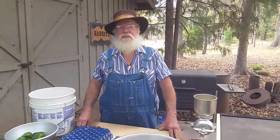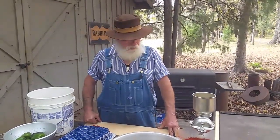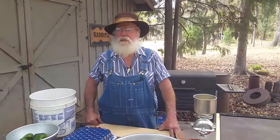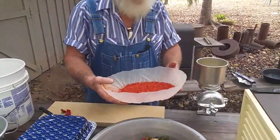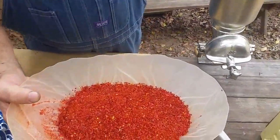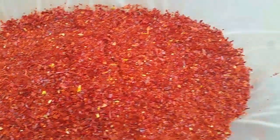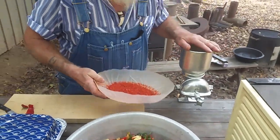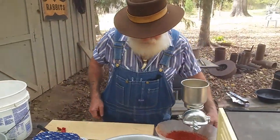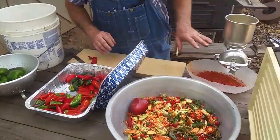Hey everybody, this is Old Duke and we're glad you joined us for an update on what's been happening around the homestead. We've been putting up some lake peppers and I decided to grind some up. I had some red banana peppers and I put them through this grinder — you can see how they just smells good. And I got the rest of these jalapenos. Those are banana peppers.